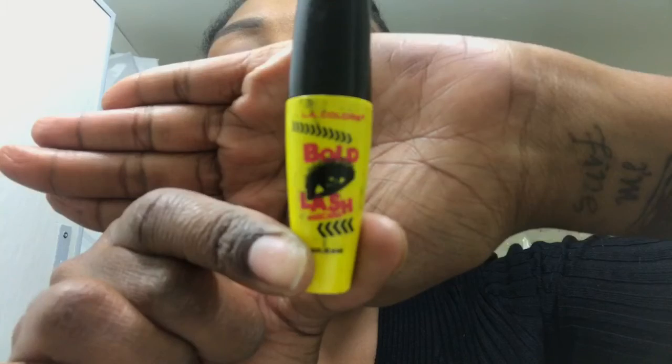This is also from LA Colors — the Bold Lash Mascara. I was going to add lashes but due to time constraints I wasn't able to, so this mascara does me perfect every time. I add it to the top and bottom of my lashes. My daughter actually saw me yesterday and asked if these were my real eyelashes, so apparently I must be doing something right.